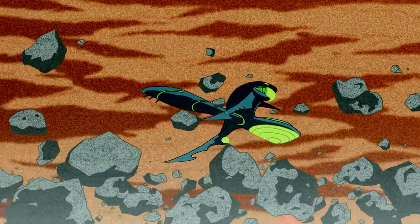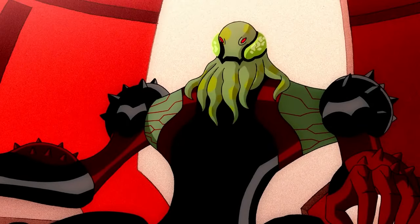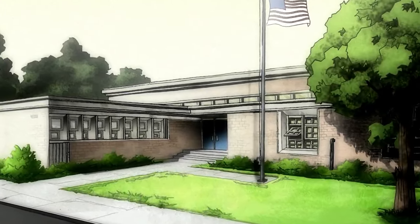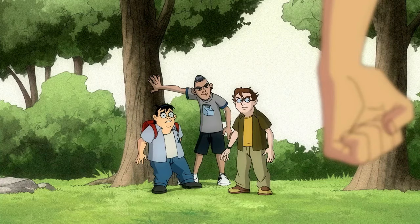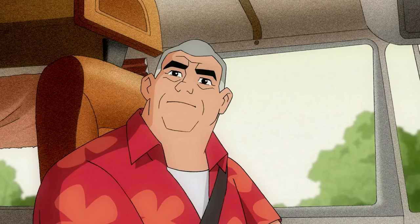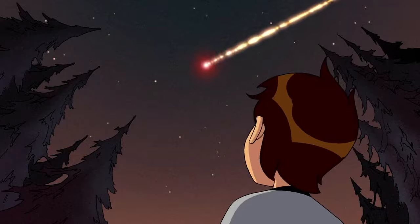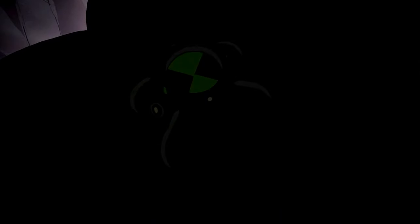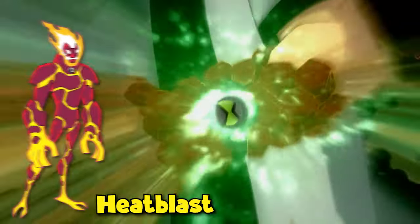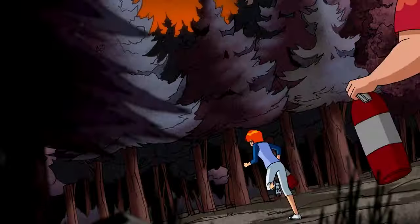Season 1, Episode 1: And Then There Were Ten. The first episode starts with a thrilling space battle between two spaceships, one commanded by Vilgax. On Earth, in a city named Bellwood, Ben is eager for summer break to begin. After dealing with school bullies, he starts a road trip with his Grandpa Max and cousin Gwen. Arriving at their first campsite, Ben discovers a fallen pod from the space battle and encounters the Omnitrix, which attaches to his wrist and transforms him into the alien Heatblast.